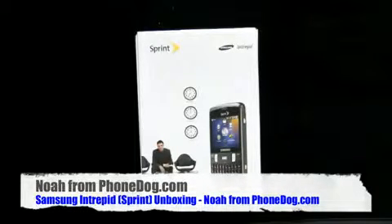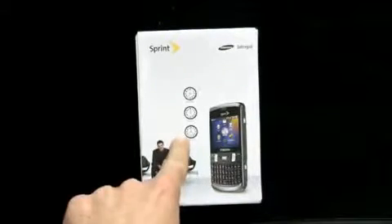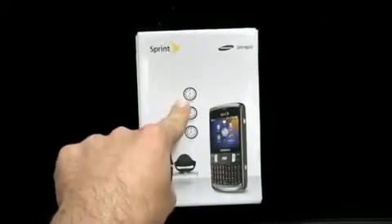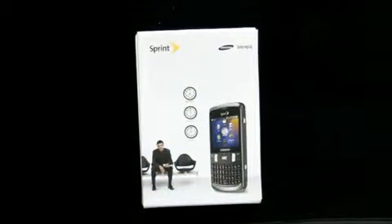It's the Samsung Intrepid. So when you're sitting there looking kind of suave and bored, wondering — am I in Tokyo? Am I in London? Am I in New York? — you can pull out your Intrepid and it'll be like, here you are, and it'll entertain you so you don't have to be bored. What's going on everybody? I'm Noah from PhoneDog.com, and this is the perfect travel companion, as Sprint and Samsung would have you believe.